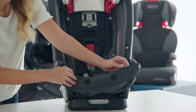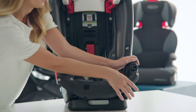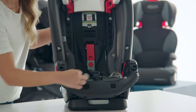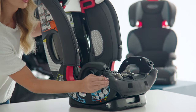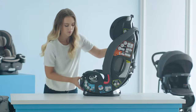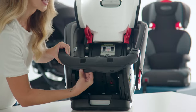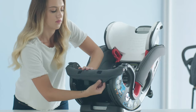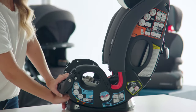Next, you're going to take your bottom seat pad and attach it to the front of the car seat. There are snaps on the inside of the car seat, and then a snap on the outside of the armrest. Recline the car seat to access the snaps underneath and attach on either side. Then move the car seat back up.